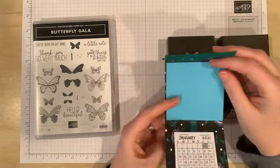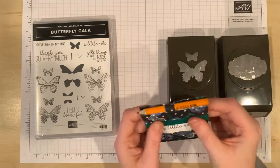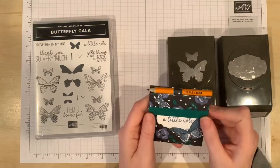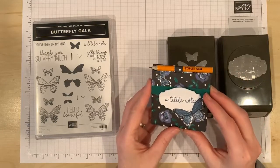You've got your notepad, your calendar, you've got your little pencil right here, all in one great little place. I love giving these to my hostesses or my Stampin' Club members as a gift and it makes a great stocking stuffer too.